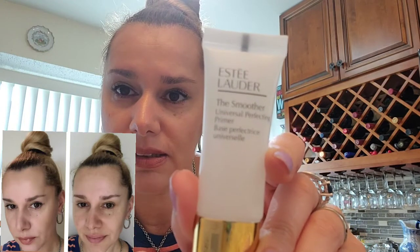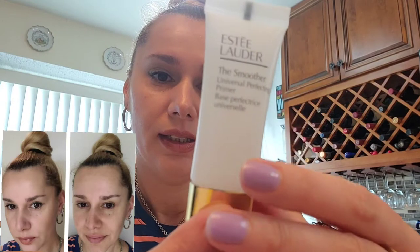I'm always using this foundation in combination with the primer — also from Estee Lauder — that I got to test out as well. It's a pretty decent-sized sample that comes in 0.5 fluid ounces.